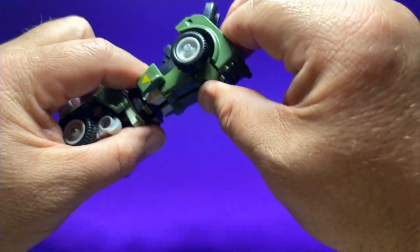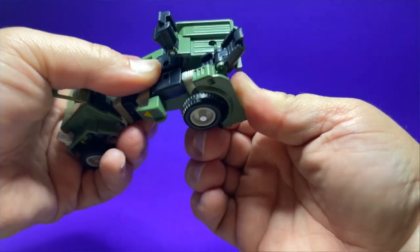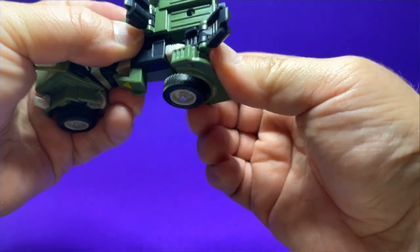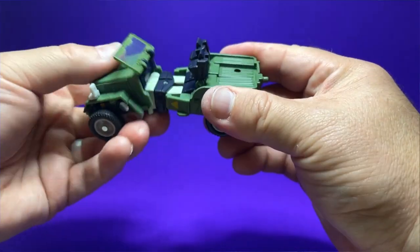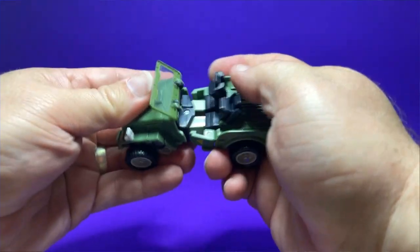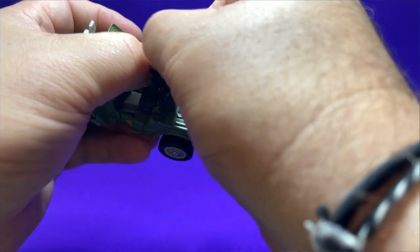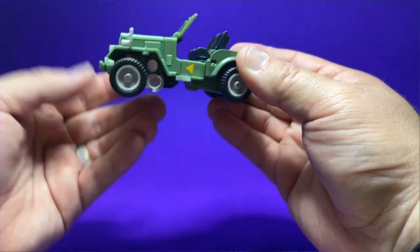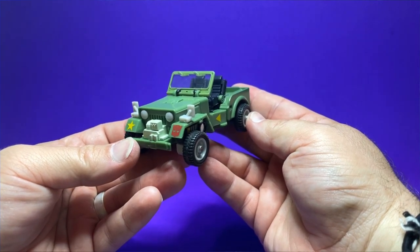One side is moving but the other is kind of stuck — the bottom of the seat was pushed in and keeping it from moving. Just make sure you get the seats all the way out, push the whole thing forward again, flatten the seats out and get them in a more upright position, then put the windscreen up. And there you have it — Hound is back in his jeep mode, and boy is he looking great.